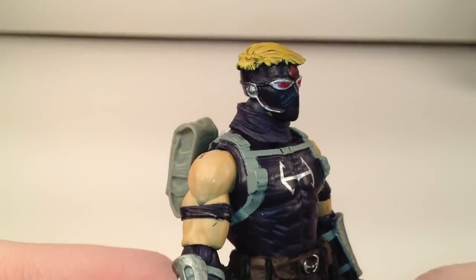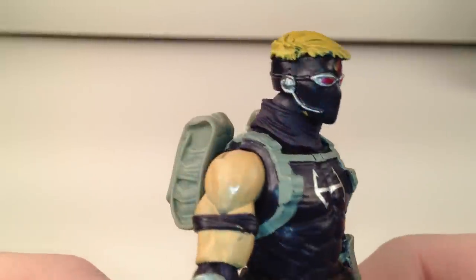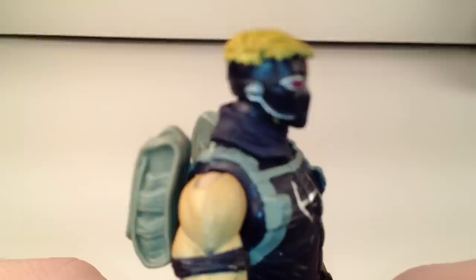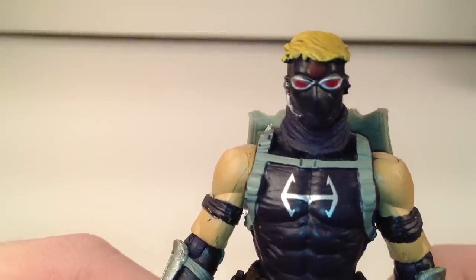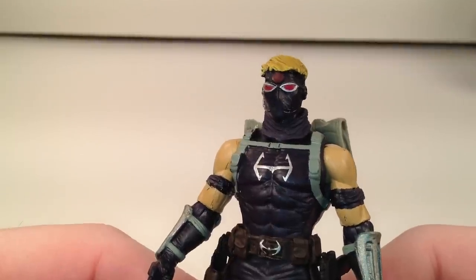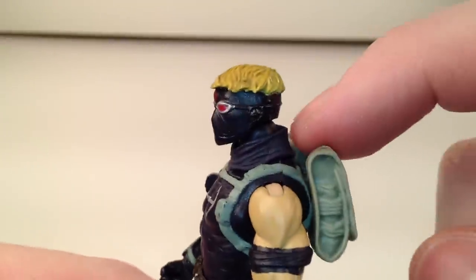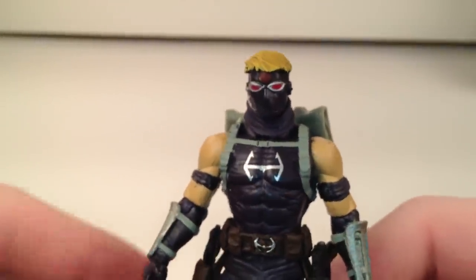His head sculpt is awesome — really cool. There's a lot of nice hair texture, and you can see his face through the mask — the outline of his nose and lips. His eyes are a nice pink color surrounded by metallic-y gray, or metallic silver. The little bullseye on his head is hard to see because the paint is very maroon-ish and very similar to the purple. He does have a removable scarf — or ascot, kerchief, whatever you want to call it. You just take his head off and pop it off, though I think it looks a lot better with it on.